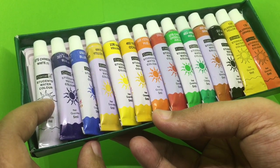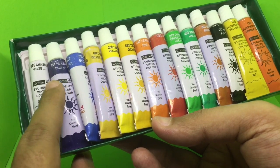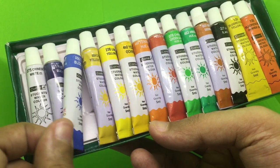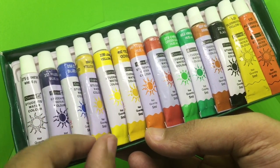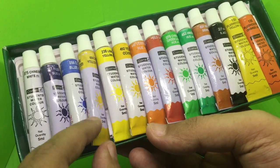Very interesting names: Chinese white, Persian blue, cobalt blue, chrome yellow hue, lemon yellow.